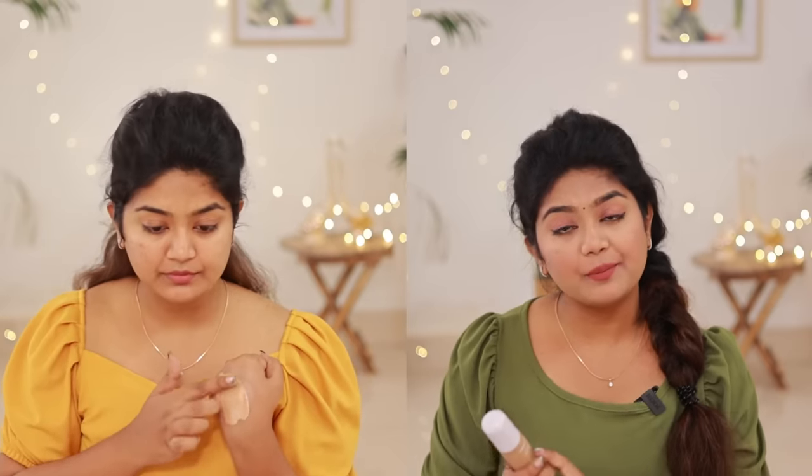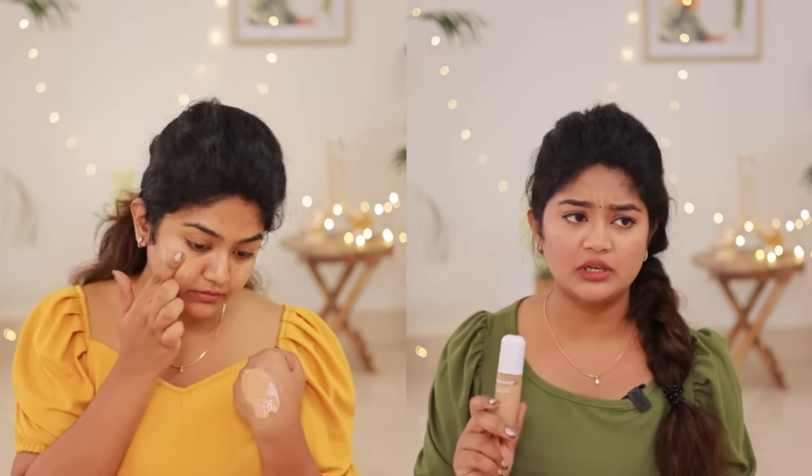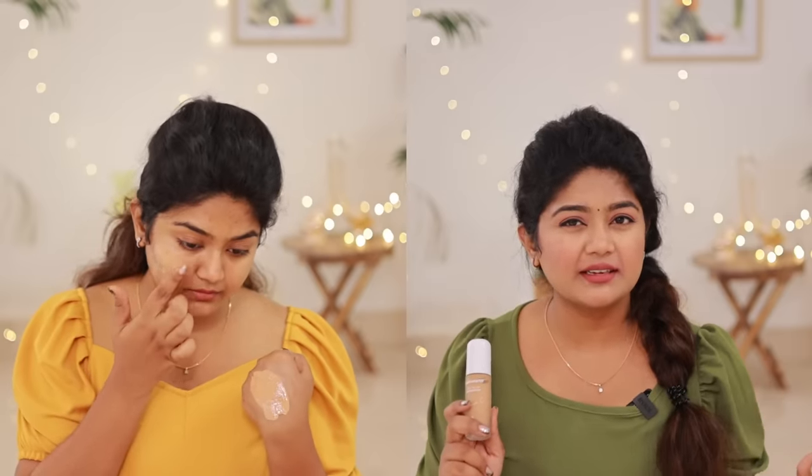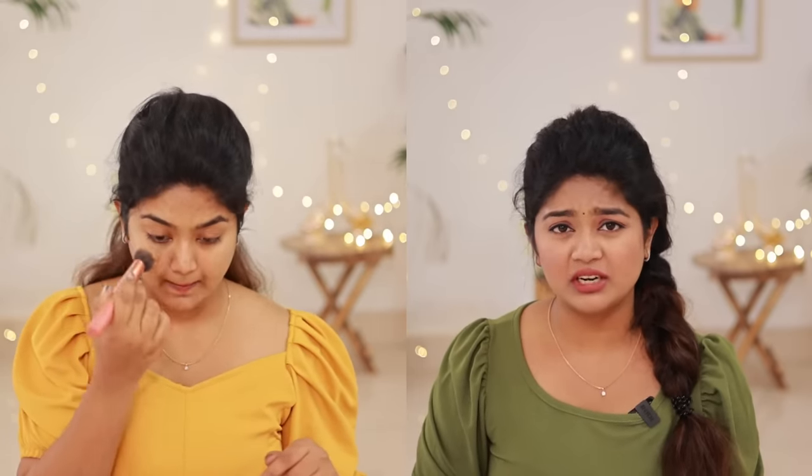How do you explain this product? I'll apply it to my skin. This is a glow foundation. It doesn't cover any skin — it's like a BB cream. It gives a glass-like glow.